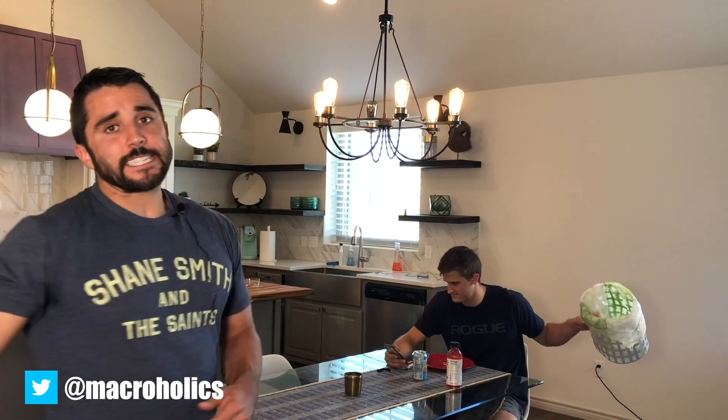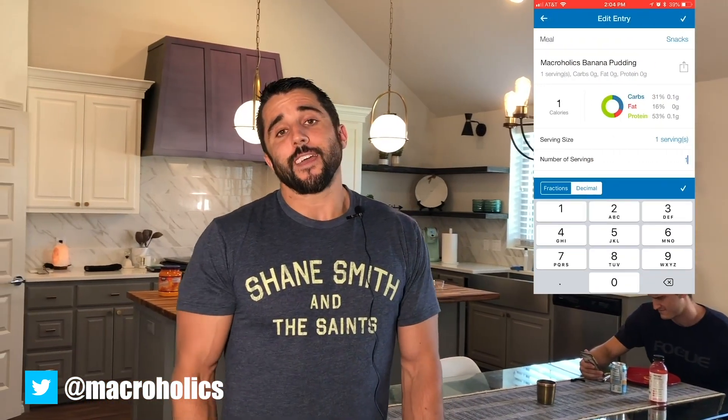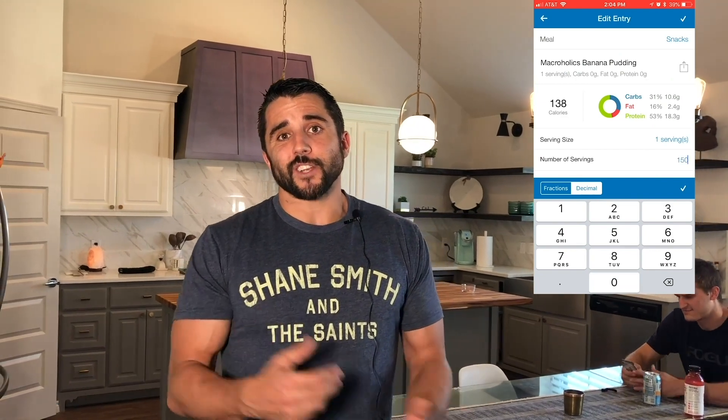Delicious! If you enjoyed this recipe and you're a current Macroholics client, we'd be more than happy to text it to you so you don't have to go through the headache of logging each ingredient manually. Just send us a text from the number we have on file and we'll get it back to you shortly — from there you can adjust the serving size however you need to for your unique needs. Thanks for watching!